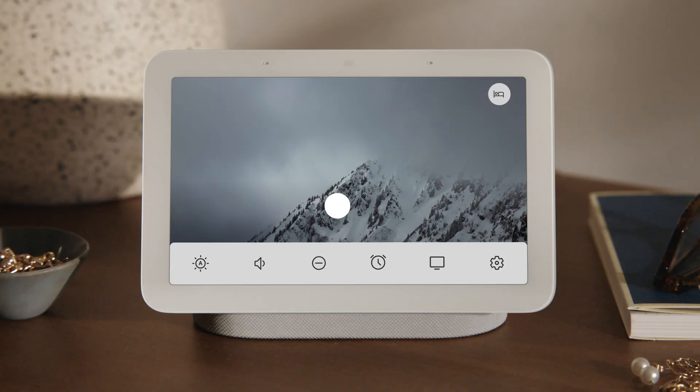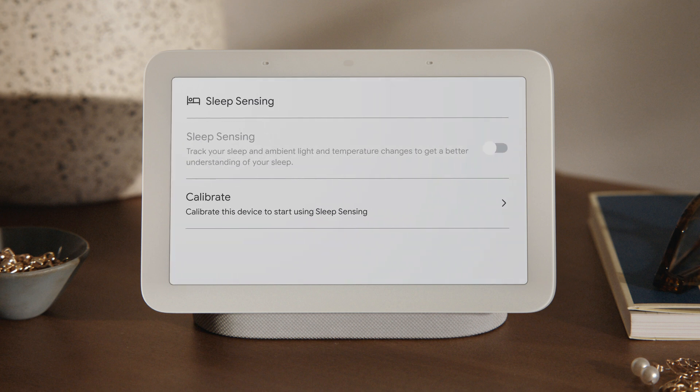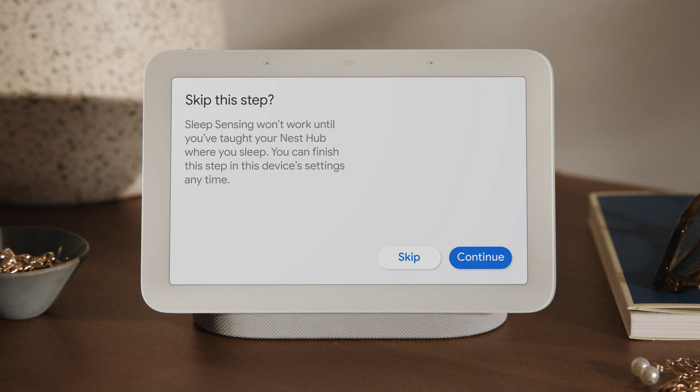Now let's set up your Nest Hub. Swipe up from the bottom of the screen and tap Settings. Tap Sleep Sensing. Now tap Calibrate, then tap Continue to begin the calibration process.